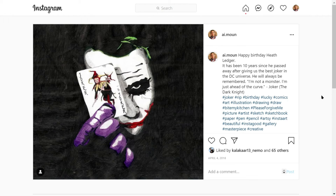Hello world, welcome to Quick Drawing Tips. Today we have Heath Ledger as the Joker. Write down in the comments: Joaquin Phoenix or Heath Ledger? Heath Ledger — huge respect.